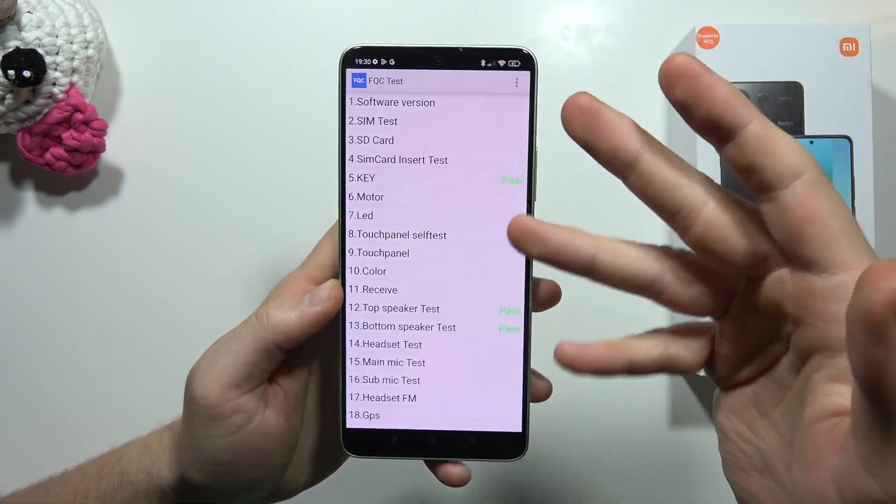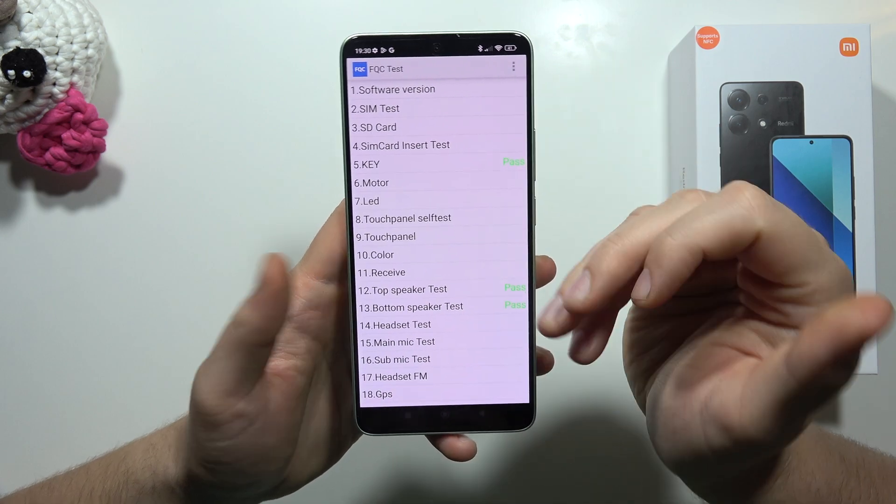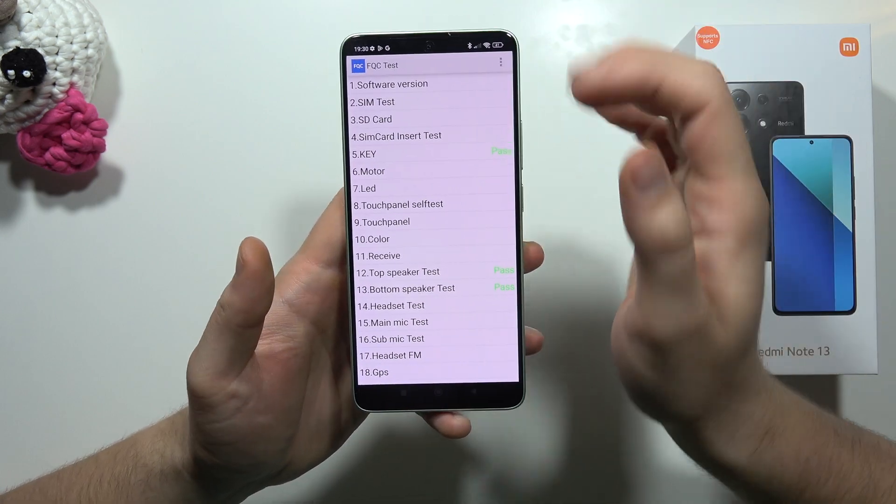Hey, let me show you how we can open this test menu on the Redmi Note 13. For example, you can check if your bottom and the top speaker works properly, or your microphone.